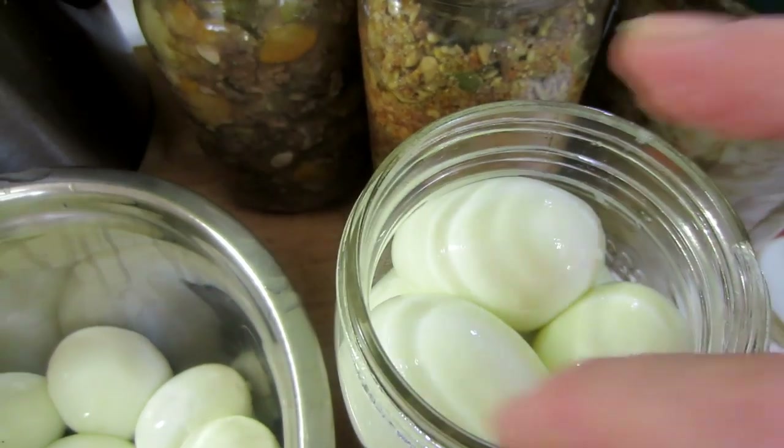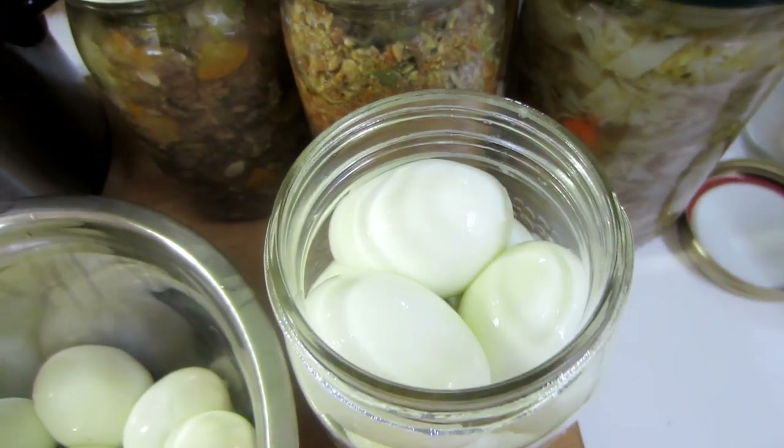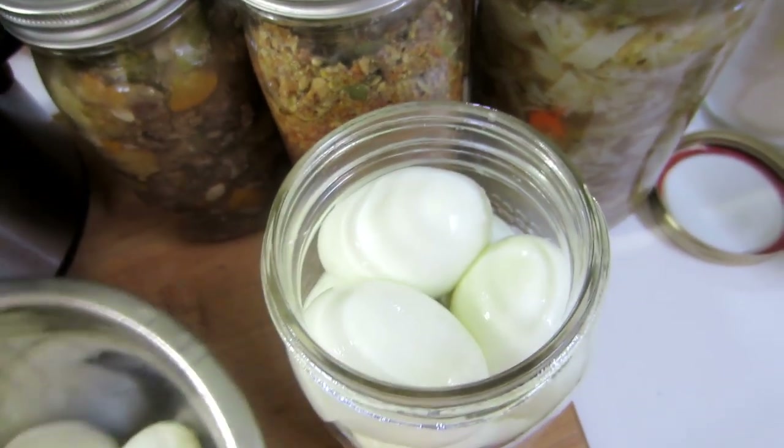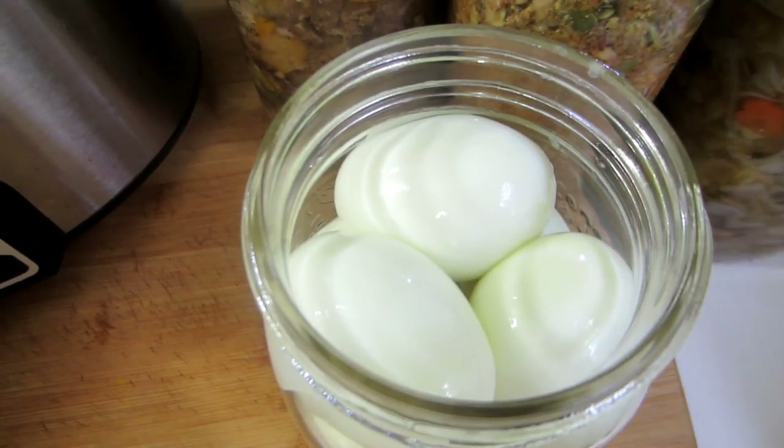A dozen eggs will fit into a wide-mouth quart jar — exactly a dozen. It's very simple.